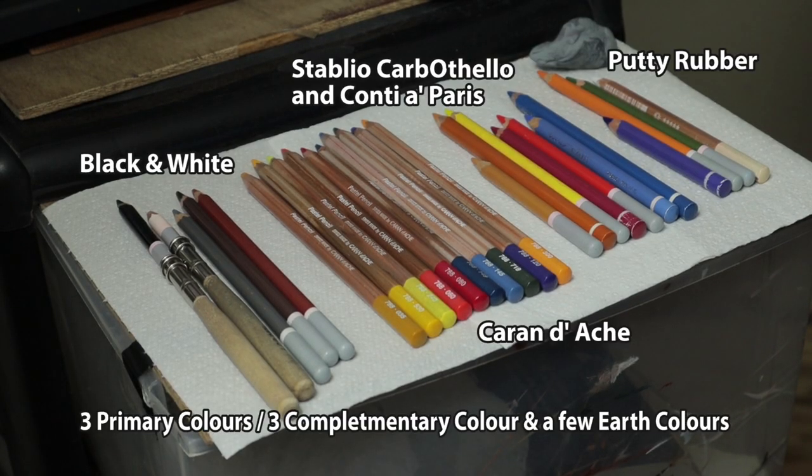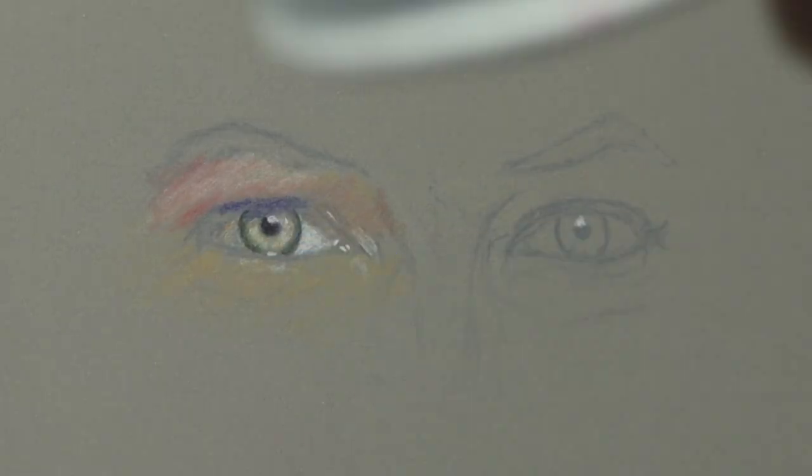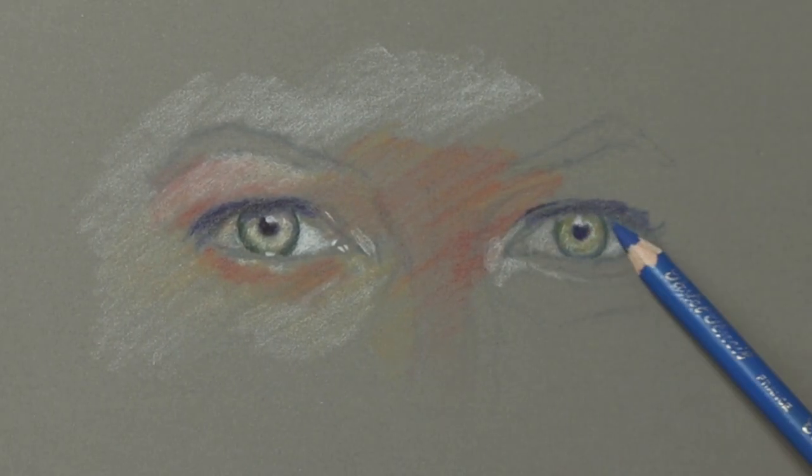Here we've got a selection of pencils — I'm just putting the text up so you can freeze the video and make a note of what these pencils are. Basically I just use those three brands. What I'm doing first is using very light marks to get the basic structure in.